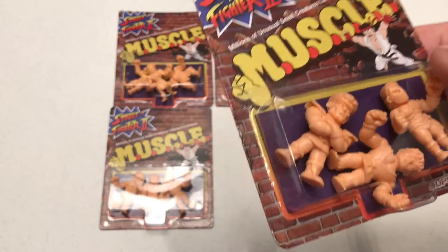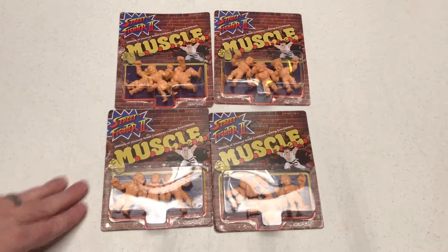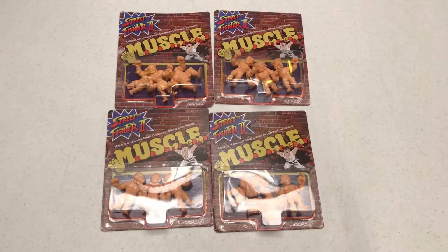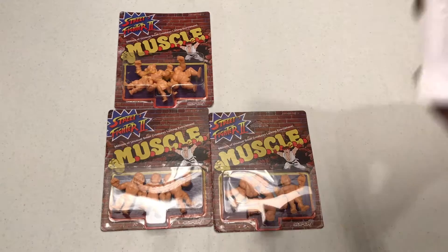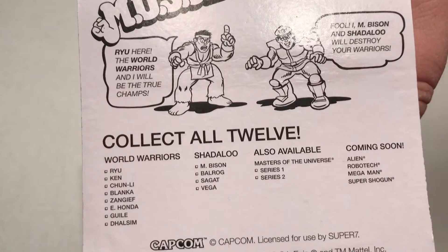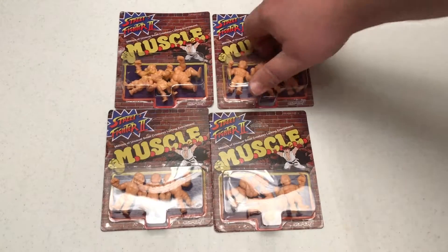You'd easily pay more for that Bison. So this is a new property that Super 7 has licensed for their MUSCLE line. They have other ones out there — Masters of the Universe, Mega Man coming, and Alien. Yeah, there are a couple others too. They have a bunch out now. The Alien set is pretty sweet — the Xenomorph and the Facehugger all look amazing.